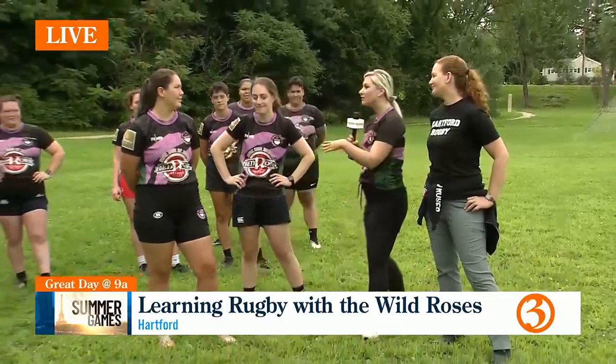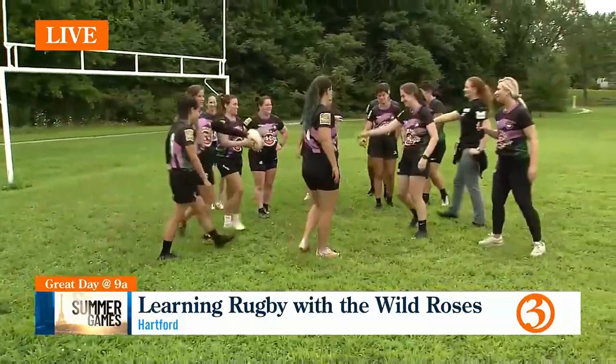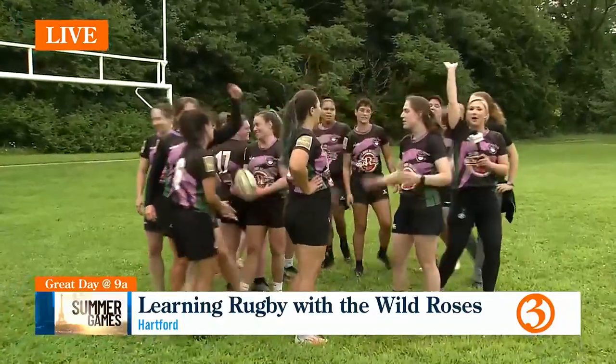All right, should we send everybody off with a cheer? Do you have one that's appropriate for a family show? All right, hands in. Bring it in. Ready? Hartford on three. One, two, three. Hartford! Woo! Sending it back to you guys. Bye, Marci. Great job. I think she has a second calling there. I think she certainly does.